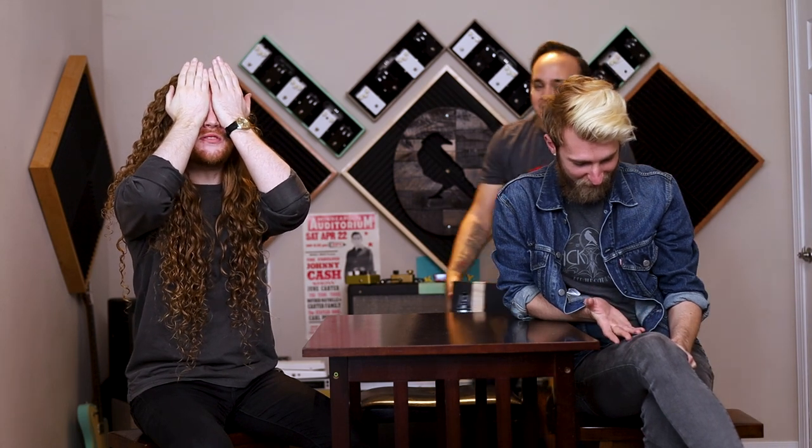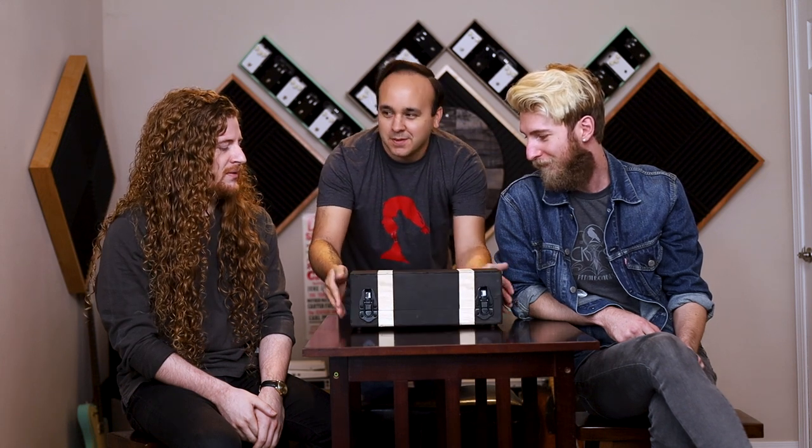After two weeks, we unveiled our boards to each other. What if I told you for $100, I was able to build a pedal board with a live-in hard case, custom patch cables, an isolated power supply, and not three pedals, but four pedals? I present my $100 pedal board.